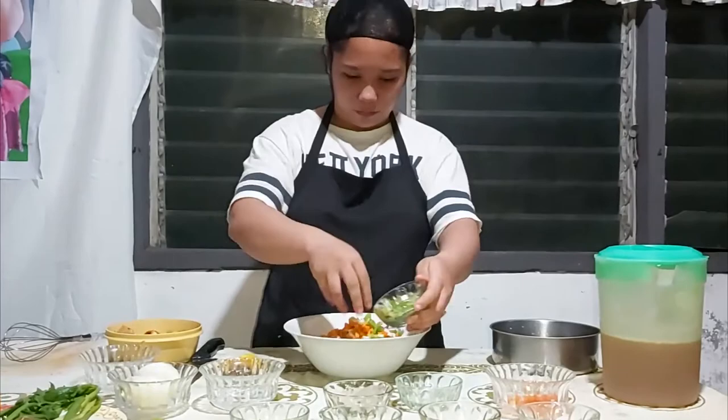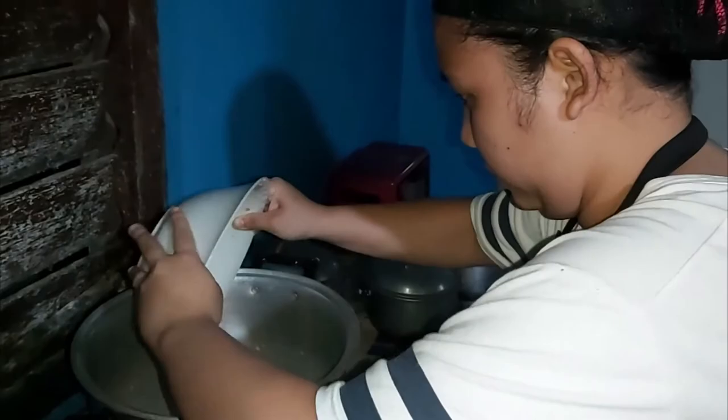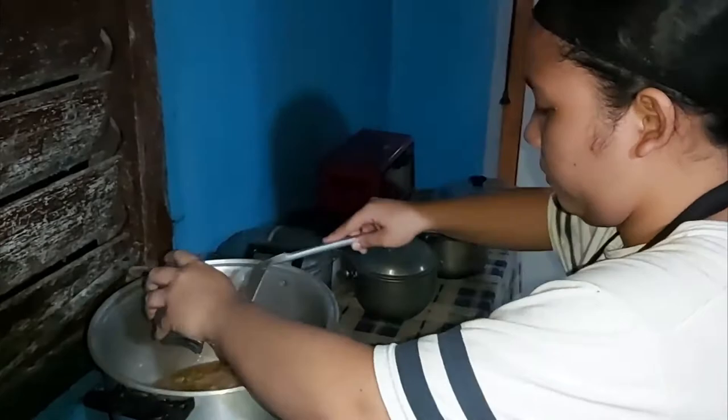After mixing all the ingredients, let's now add half of the frozen brown beef stock to the mixture. Then put the mixture in a stock pot and add the remaining beef stock. Add the blackened onion halves and spice sachet, then turn on the fire.